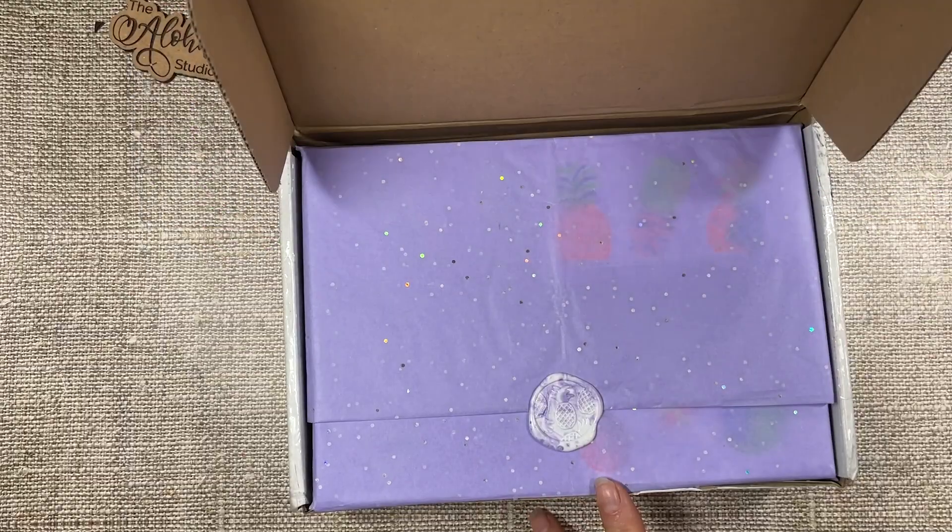Hello, aloha and welcome to today's snack and sketch session. My name is Keiko. I'm a mixed media artist based in Hawaii and I got happy mail all the way from Switzerland. What a delightful surprise.